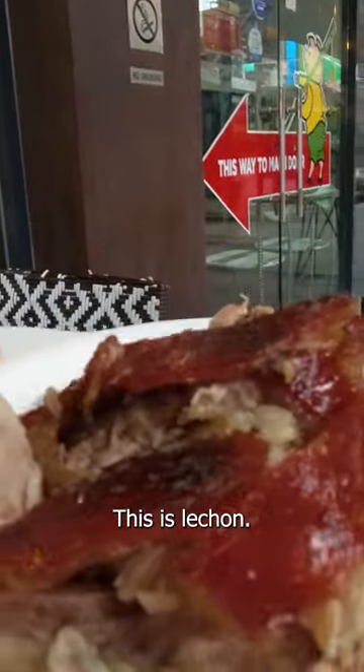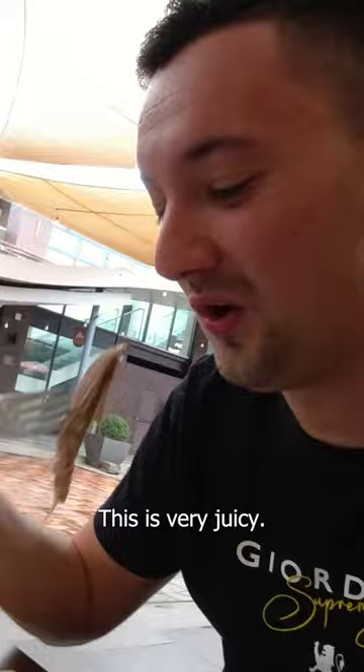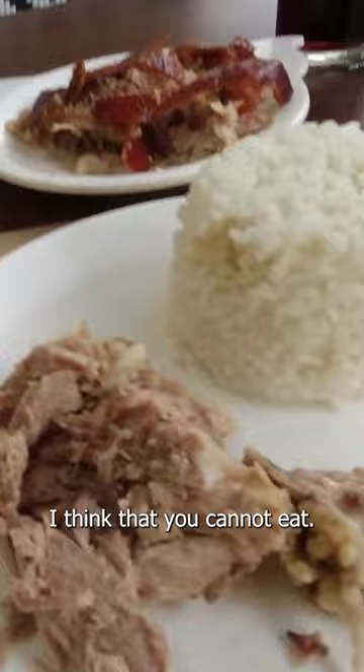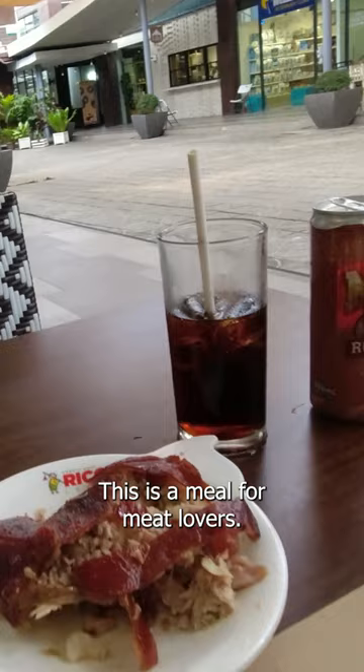This is lechon. I have the meat here, this looks very juicy. Tasting amazing actually, oh my gosh. We do have some bony parts here that you cannot eat, but most of it is just pure meat. This is a meal for meat lovers.